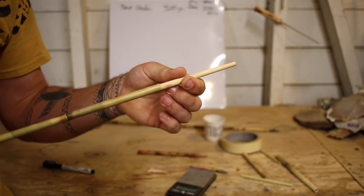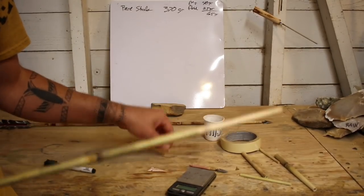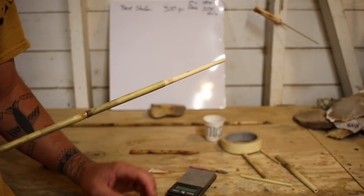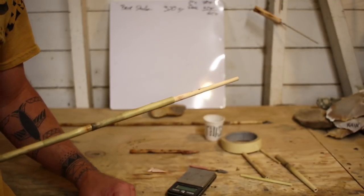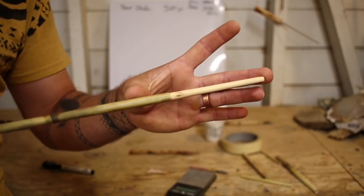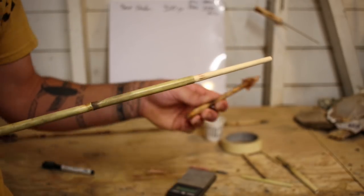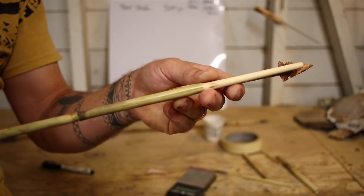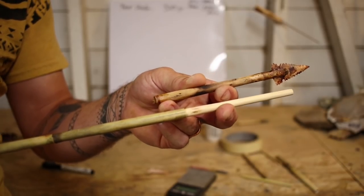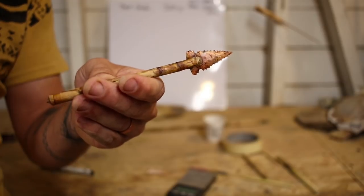One good reason to use a foreshaft is if you have an arrow you really love. I had an arrow that shot really, really well — it always went where I aimed it. I shot and killed a deer and it broke this much of the arrow off. I went and cut it off, then re-extended the arrow with a foreshaft so I could continue to shoot and hunt with it. I went out and shot another deer with that very same arrow — and that's the point in the foreshaft that's in this one.